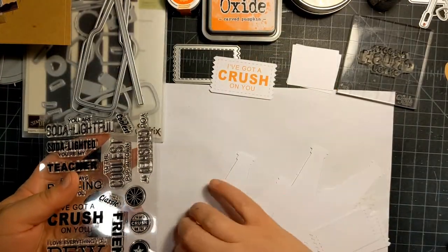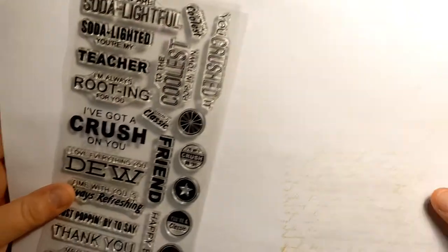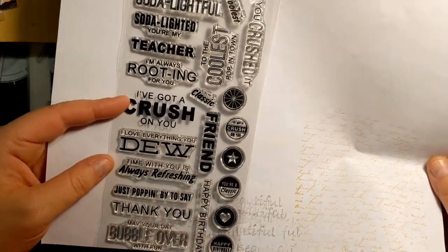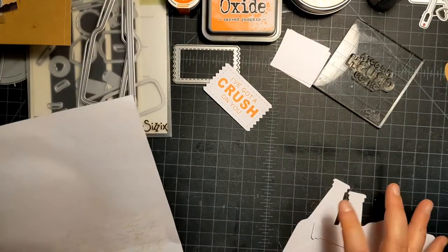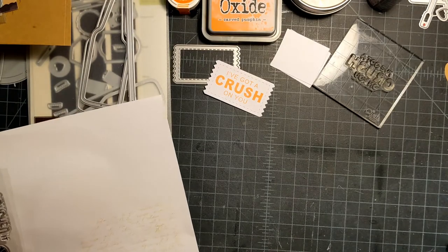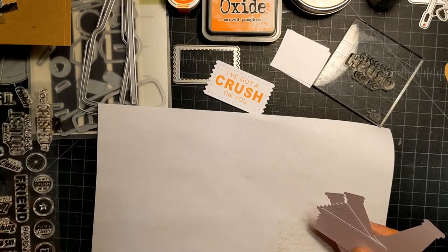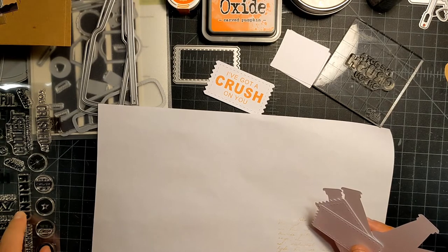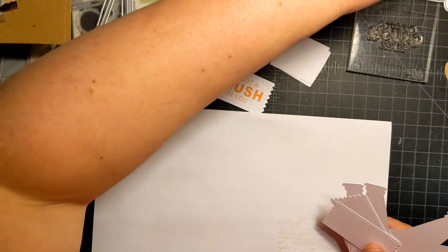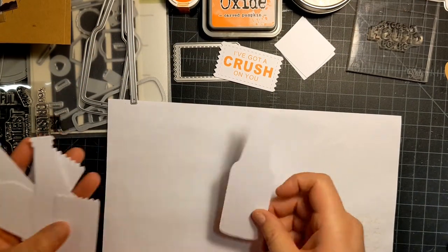I was inspired by this stamp set — let me put it on white so you can see it. It's like soda punny kinds of things. I really want to do 'I've got a crush on you' — I've already stamped that one out — and 'I'm always rooting for you,' like a brown root beer bottle, and 'I love everything you dew,' like Mountain Dew.